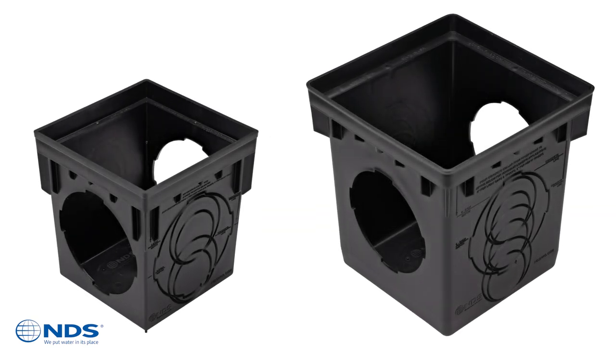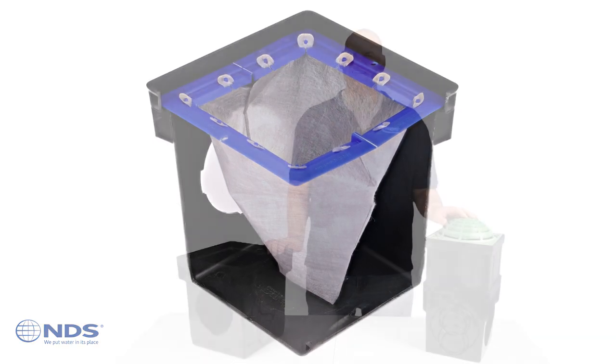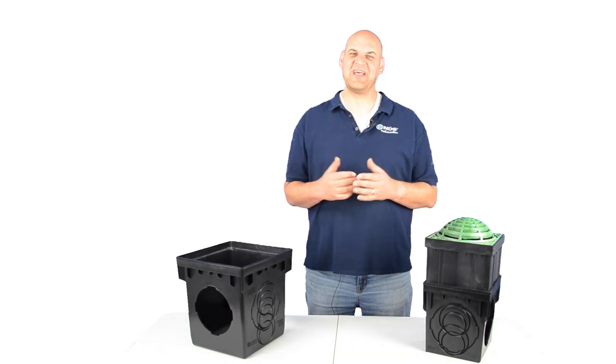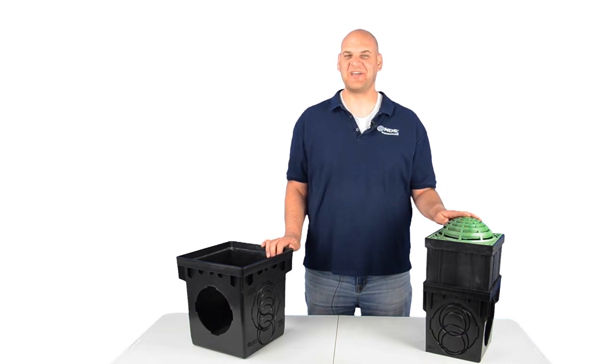Such accessories include the basin filter. It was back in 1972 when NDS manufactured the first plastic catch basin and a tradition of innovation in stormwater management solutions began. We're excited to share the new and improved 9 and 12 inch square catch basins with you as we continue to provide customers with the best solutions for their needs.